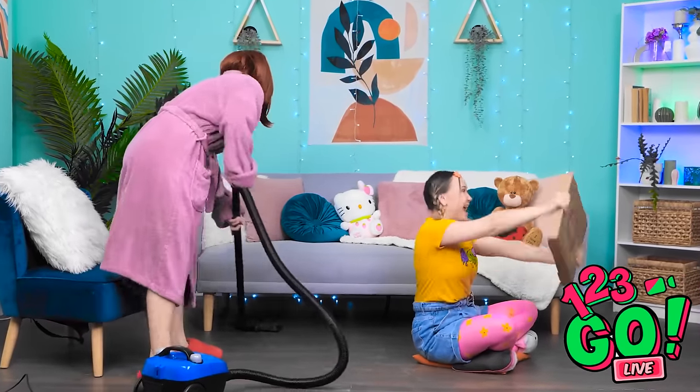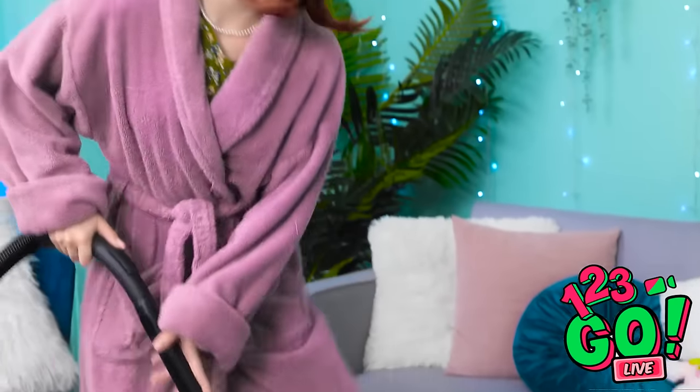Shalala-la-la-la, vacuuming the room — I feel so alive! Does it get any better than this? Hoop-dee-doo-dee-doo!